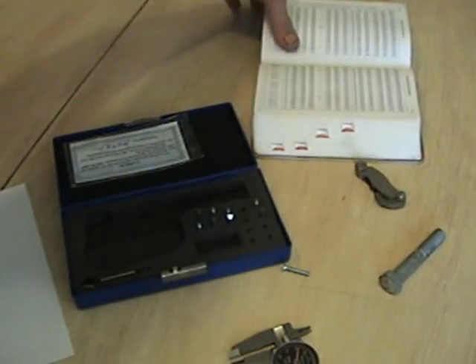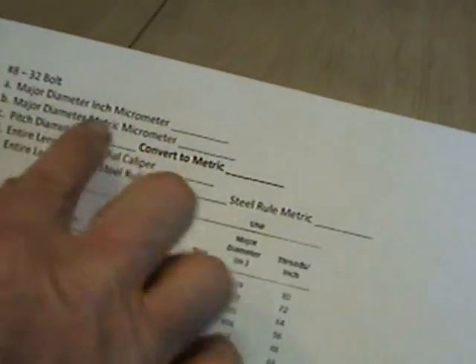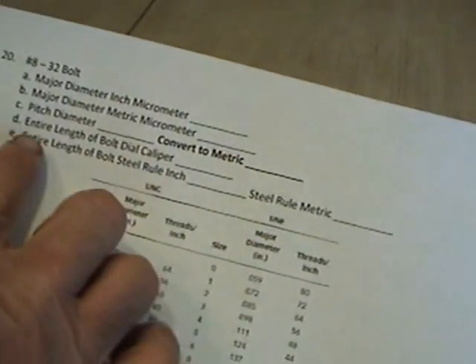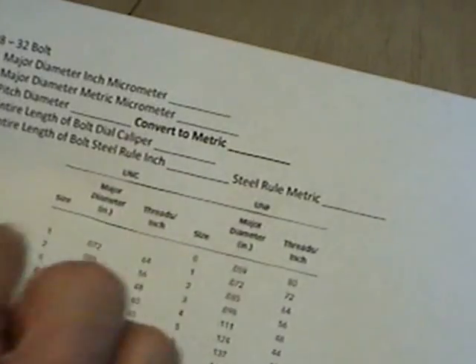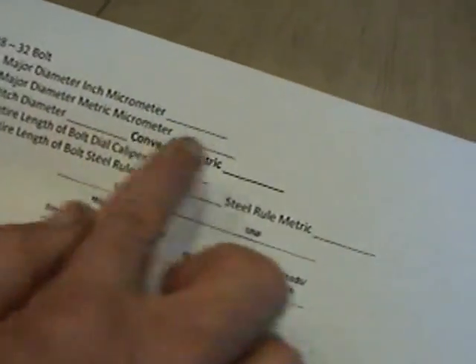Looking in the Machinery's Handbook under 10-24, class 2 and 3 fit: the major diameter range is 181 to 189 — we measured 182 to 183, so we're okay. The pitch diameter should be 158 to 161, and I have 159, so I'm well within range. For the lab exercise, write down pitch diameter: 0.159. Convert to metric by multiplying by 25.4. Also measure the entire length with dial calipers, steel rule in inches and metric, and use both inch and metric micrometers for the major diameter.